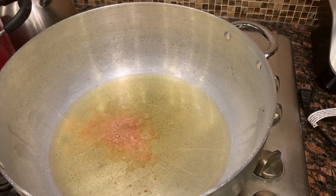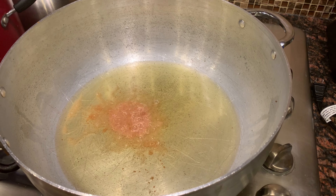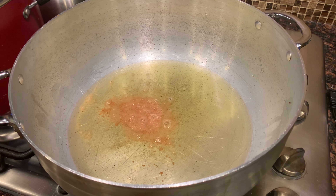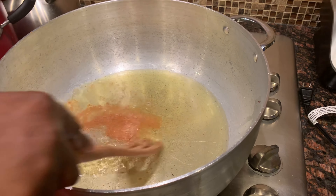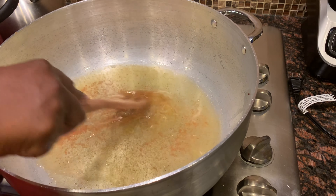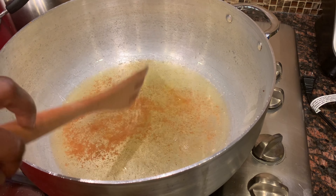To get started, I'm going to put one cube of shrimp flavored Maggie into my hot oil just to give it some flavor. I sometimes use allspice in my oil for flavor, but when I was making this stew I didn't have the allspice, so this works very well also.